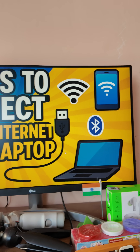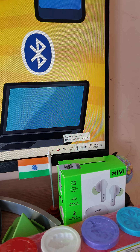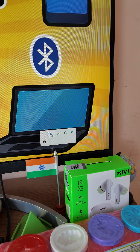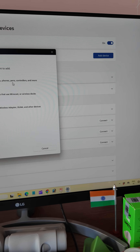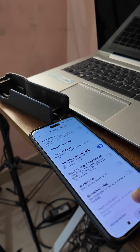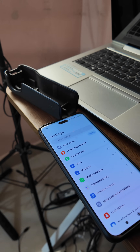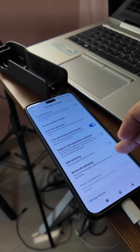First of all, we have to check that the internet is working — or not. Click on the arrow, go to Bluetooth, and then 'Show my Bluetooth devices.' Click on 'Add device,' click on the Bluetooth option, and it will start searching for Bluetooth. Now go to Settings and from there go to 'Portable Hotspot,' then go to the Bluetooth tethering option.